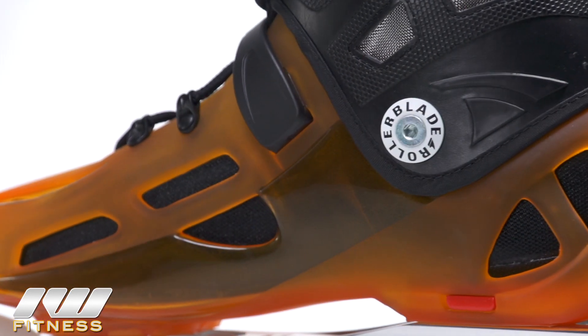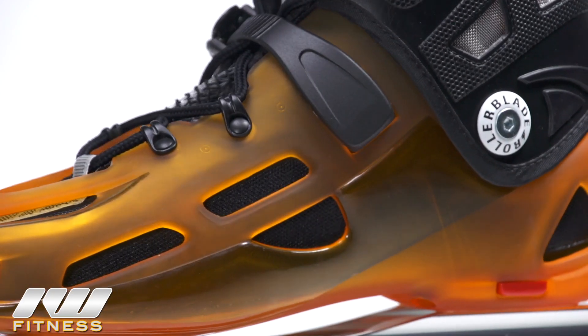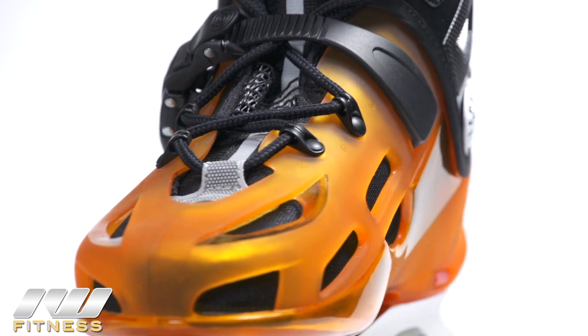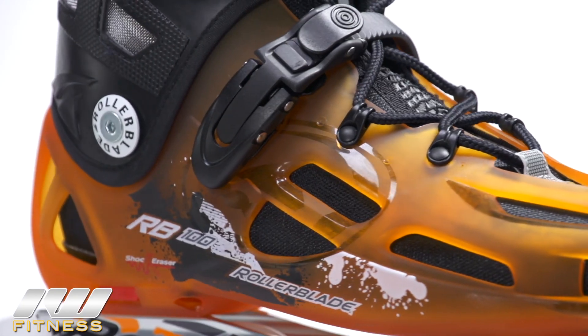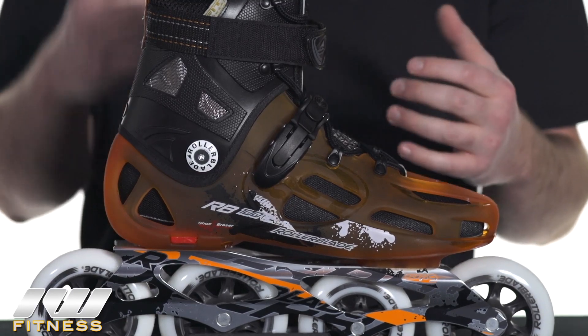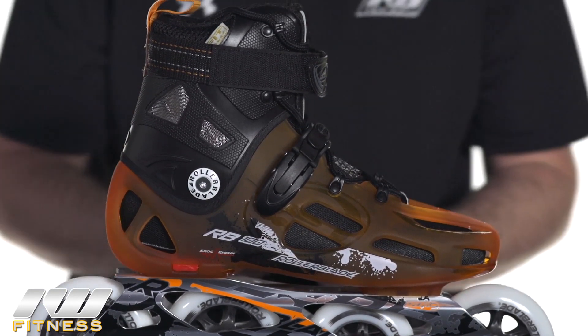On the boot itself, one of the cool features on both of these is that the boot and shell are a uni-body design, but they're molded separate. As you can see on the boot, it's got venting on the outside shell, which is separate from the liner on the inside. What this does is it really helps increase the airflow through the skate, but still provides excellent power transfer as you're striding. So that's an excellent feature.